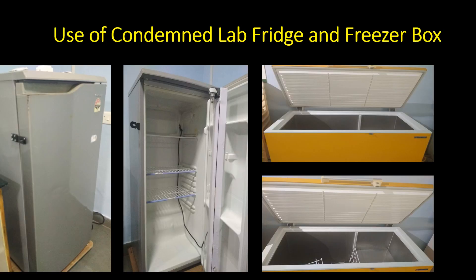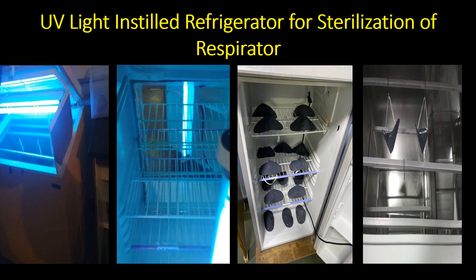In this sterilization technique, old condemned lab refrigerators or freezer boxes are used. These refrigerators are further instilled with ultraviolet C light, which facilitates the process of sterilization. We also use hydrogen peroxide in this process.